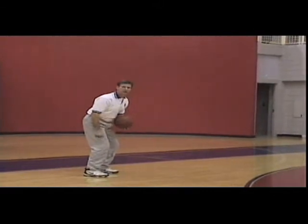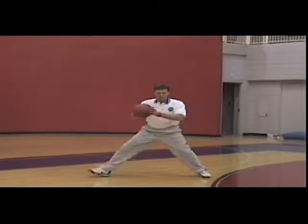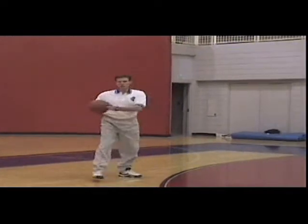We're at the NBA three. So we're going to shorten this pass by letting Patrick drag the inside foot and then step back to it.